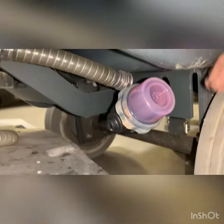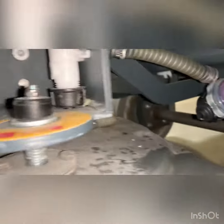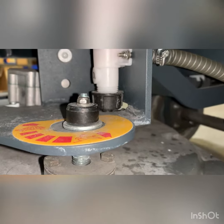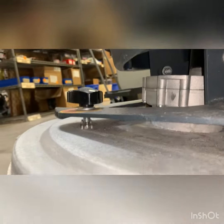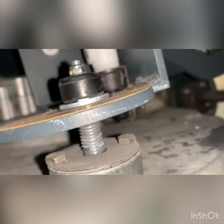We did find this had broken off in the hose. We're also kind of concerned about the way the deck is sitting. There's no knob on here, and that was out of adjustment. This does not seem right.